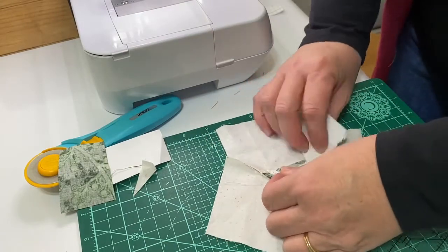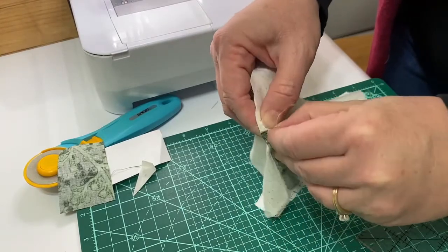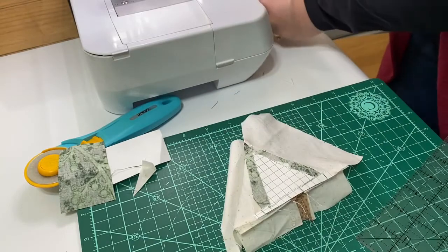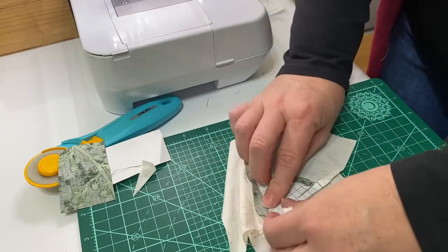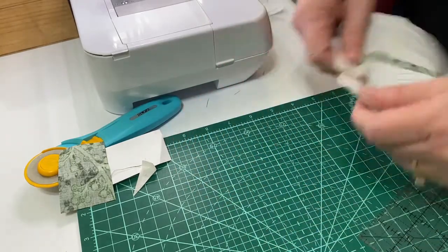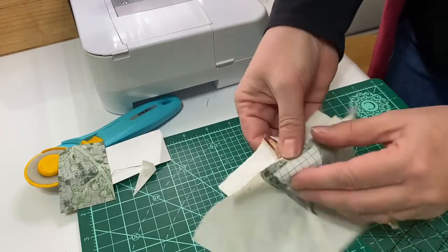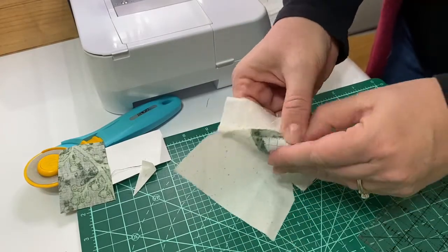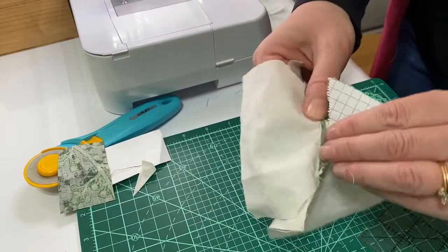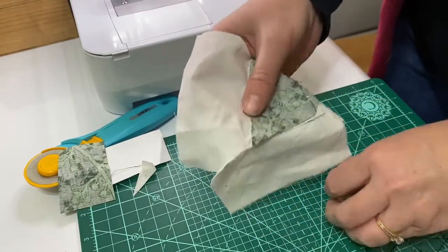It works best on a flat surface so that you can gently pull towards the stitches. Once you get all the little bits taken off, you can just pop out that center section. On one edge it'll come away from the seams — just a little bit of tidying up on the back of the block.